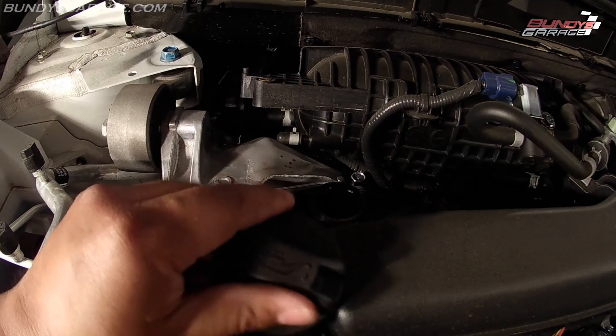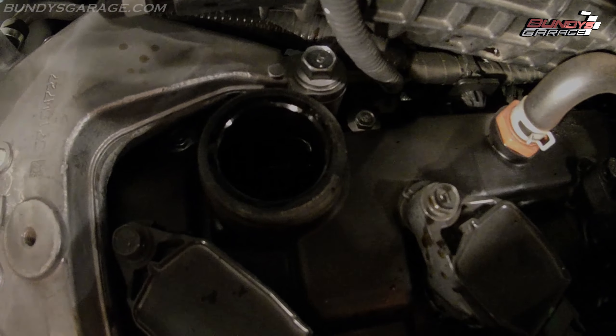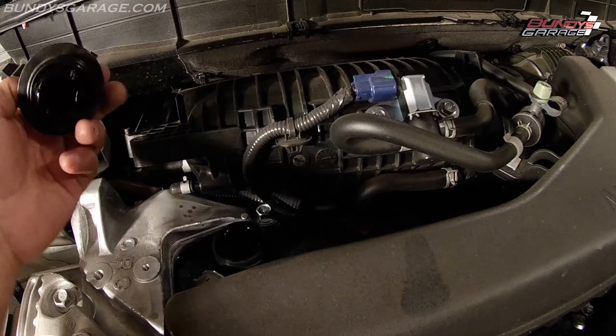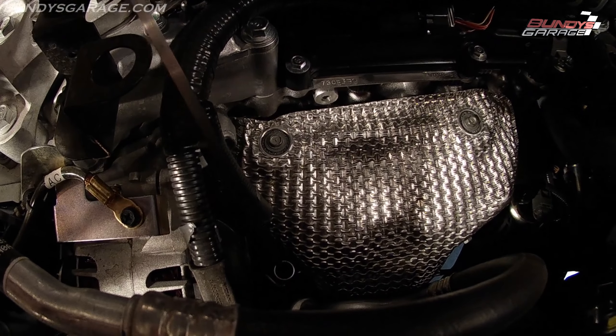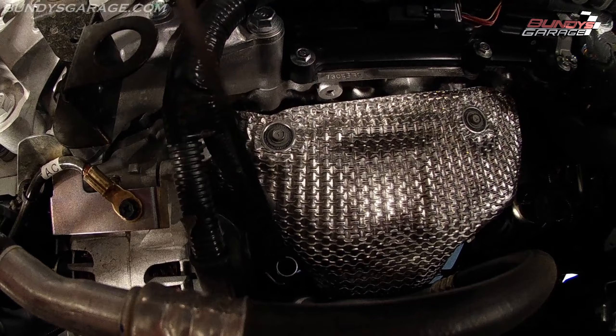It has the universal oil symbol on here — it says oil — so that's where you put the oil in. What I typically like to do is leave the oil cap off and pull out the oil dipstick as well, just so that the oil drains out that much more quickly and there's no vacuum created.